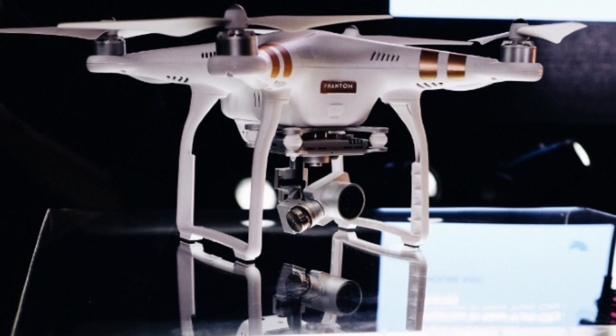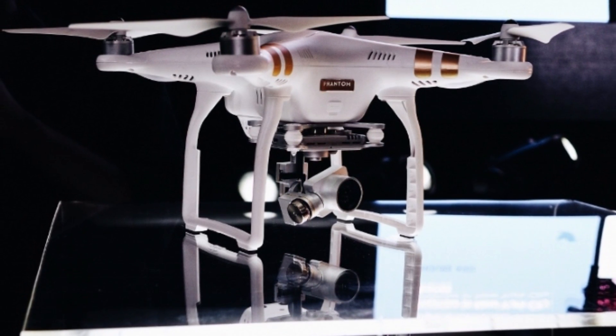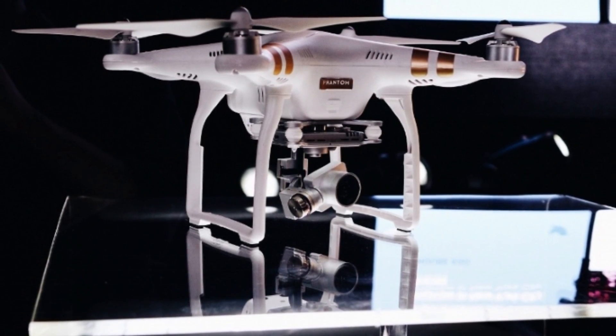Give me your opinions on the DJI Phantom 3 in the comments below, give this video a thumbs up if you enjoyed it, and I will see you next time.